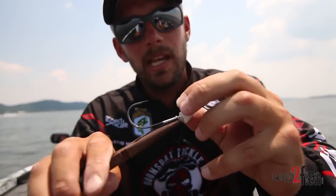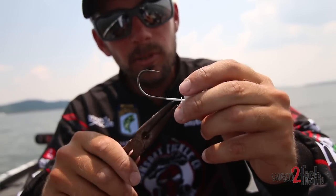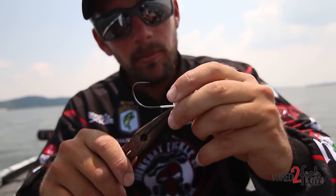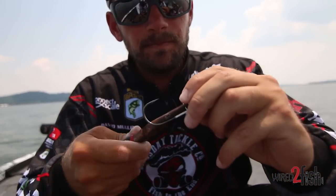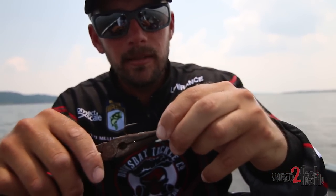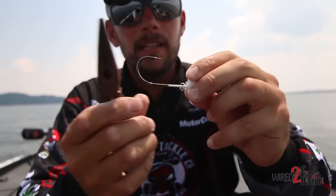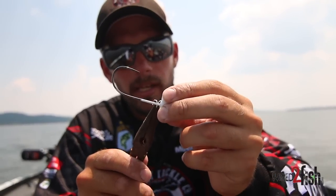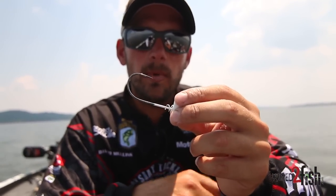Open it up — it doesn't have to be pretty, it doesn't have to be perfect. Aaron Martin would probably freak out if it wasn't even and specific, so we can't show him this. But just open that up right there so it's got a bigger bite. When you thread that on there, it opens that spring up and gives that swimbait a lot more bite — it's going to hang on that head a lot longer and not come off.